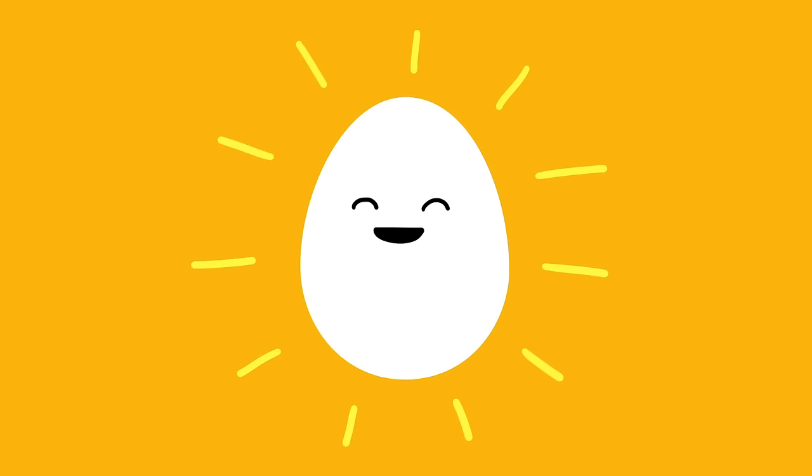After years of testing, I've only come across one method that works every single time, and all it requires are two things. The first is a really fresh egg. Fresh eggs have tighter whites and yolks that help them retain their shape better as they cook.